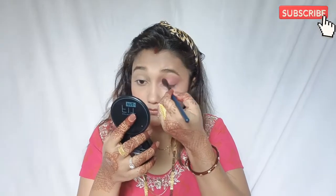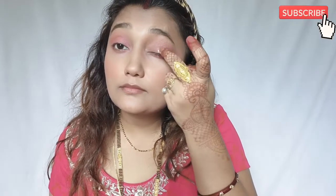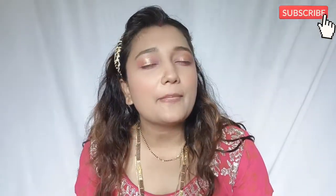Now I am going to touch up my eye shadow. I have used this Sugar liquid eyeliner on the eyes — it is a liquid eyeliner and it is good. I have applied it under my eyelids. Now it is time for eyeliner and mascara. I am going to use both from Maybelline. This is my favorite.